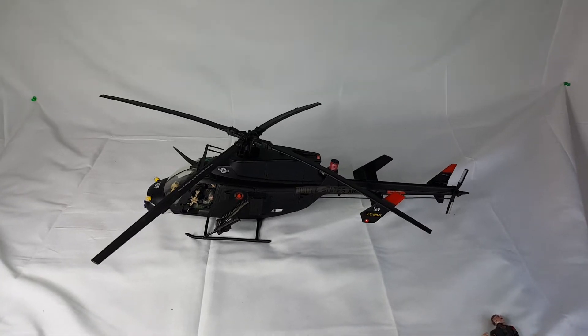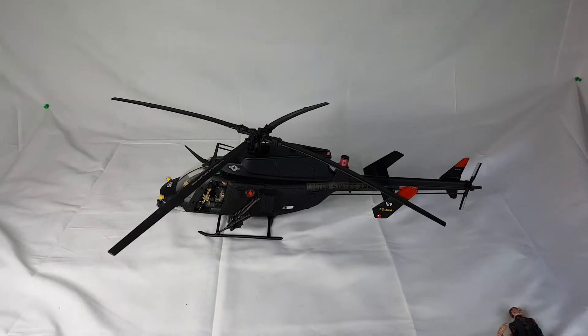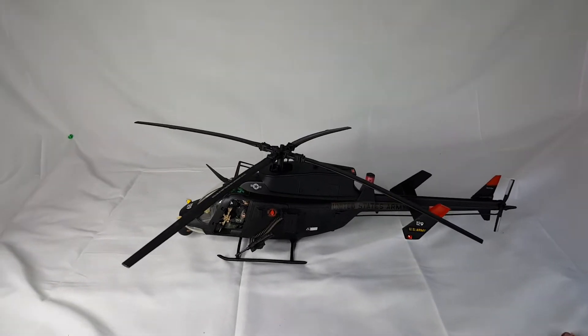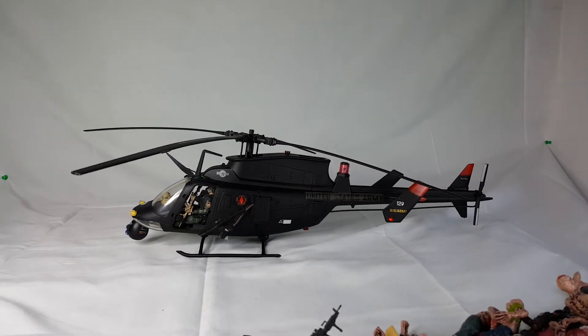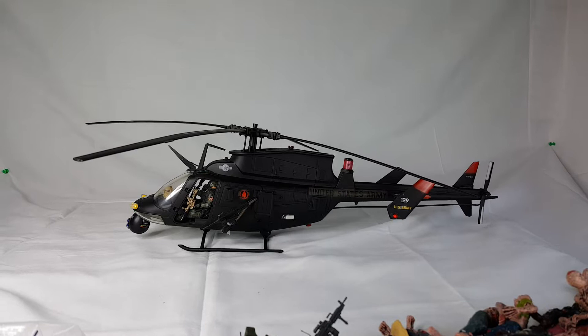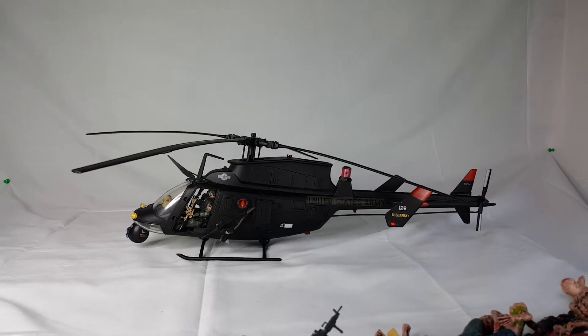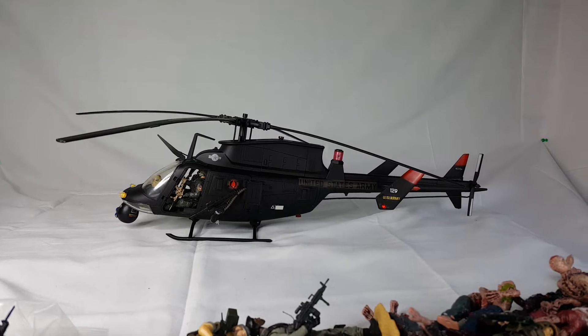This is my newest — and this is an awesome story. I have now kitbashed all BBI helicopters: the Black Hawk, the Little Bird, and now this. And then all 21st Century helicopters — the Huey, the Cobra — and I made it into a Venom.